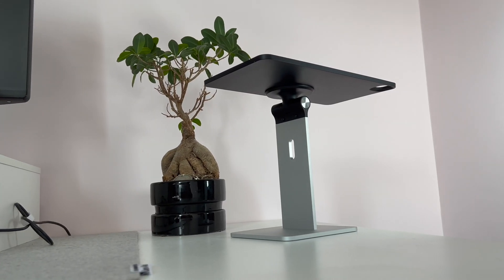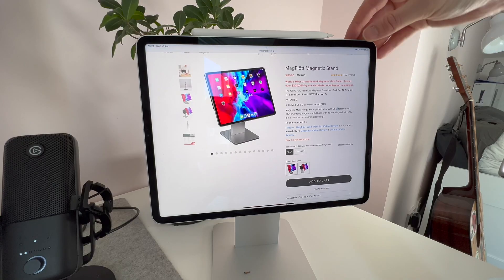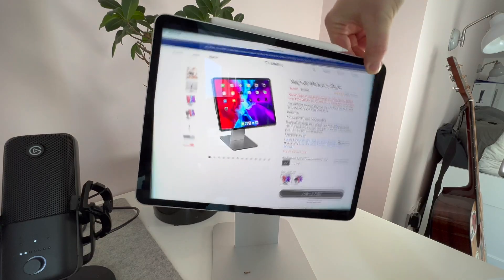Not only does the Magflot have a sleek aluminium design well worthy of any desk setup, it can be rotated 360 degrees and tilted 180, making it incredibly versatile. So here are 5 game-changing ways that the Magflot can bring your iPad out of its shell.